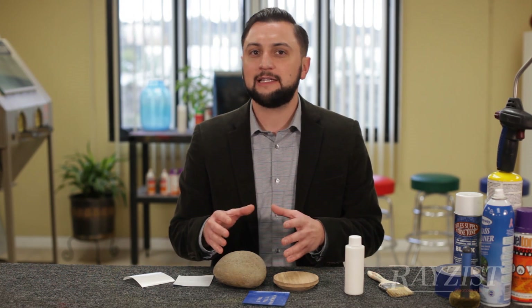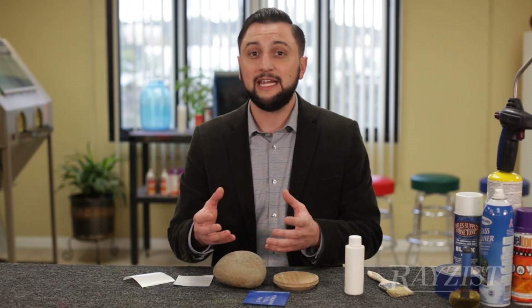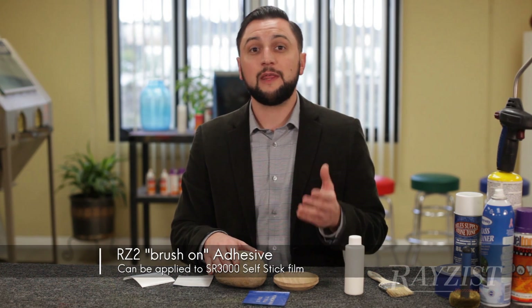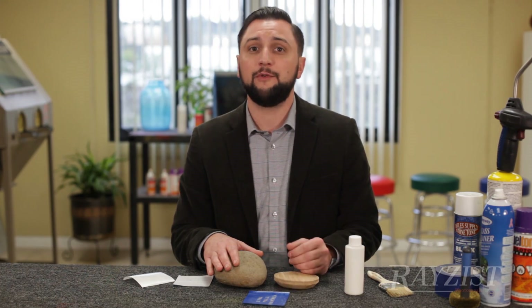An SR3000 by itself doesn't have enough stick property to adhere to these products, but you can apply RZ2 to the back of that SR3000 if that's the only film you have. There's no problem doing that.